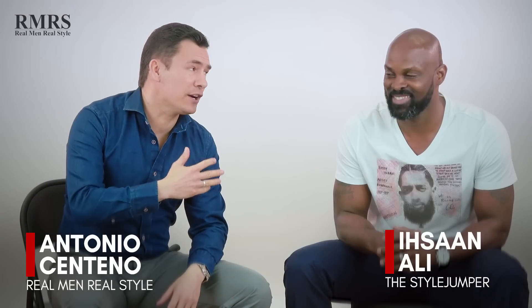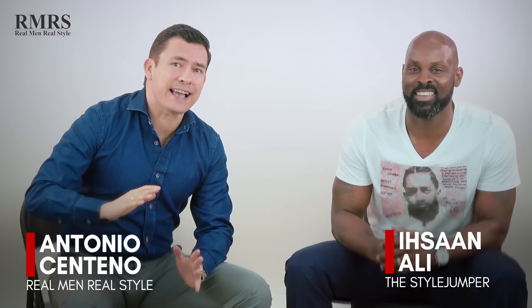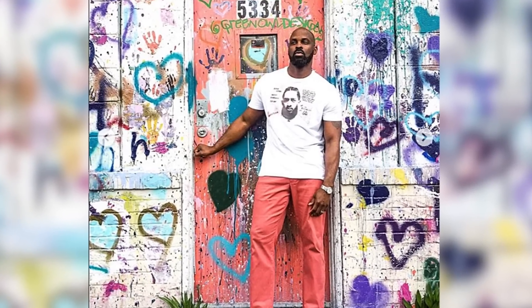Now, gents, as you can see, I've got Eson here, the Style Jumper. Eson, thanks for being here. Good to see you. Guys, I've put out videos talking about t-shirts, but I have to admit I'm not the biggest fan, but I know that you guys love your graphic tees, you love t-shirts. So I brought in a guy that really understands and knows this. We're going to break out five points on how you can bring graphic tees into your stylish wardrobe and how you can wear them.